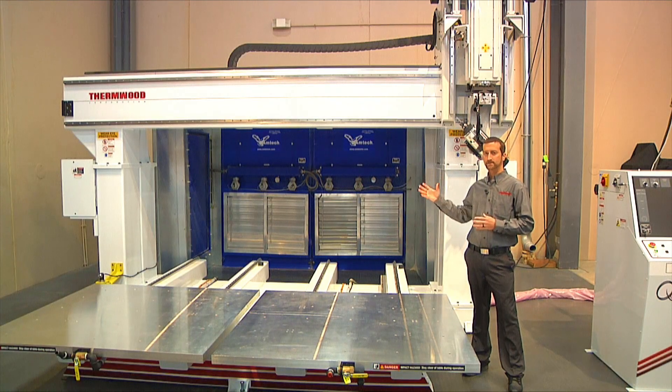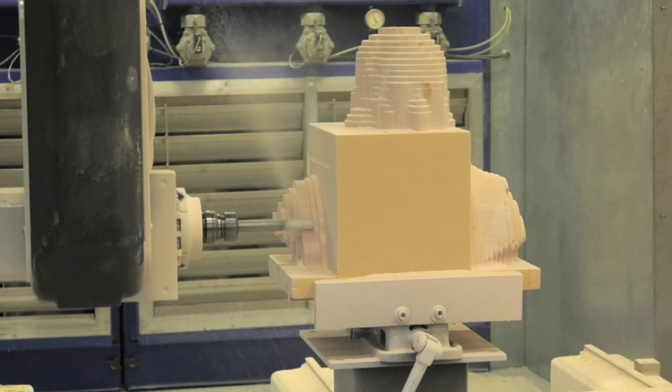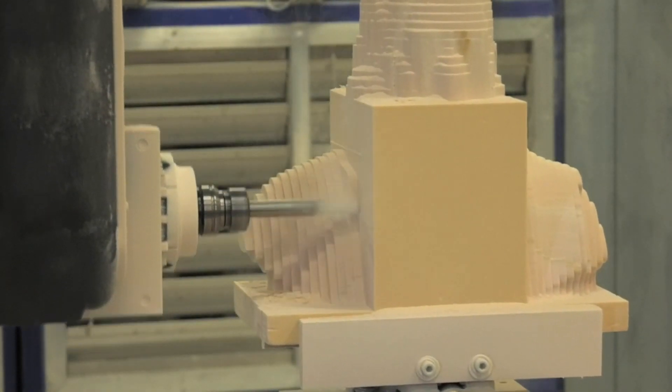The gantry is fixed while the standard solid 1-inch thick aluminum table transitions back and forth during the machining operation. The Model 90 has full table coverage with a 2.5-inch tool projection while the head is in the horizontal position.